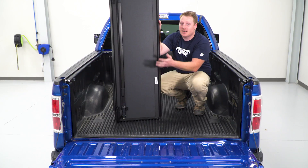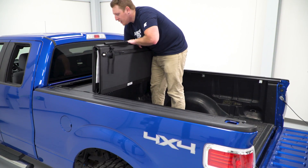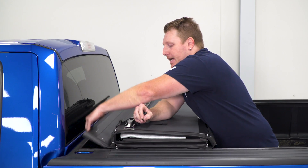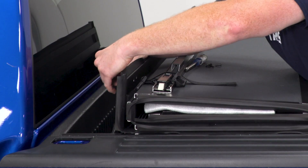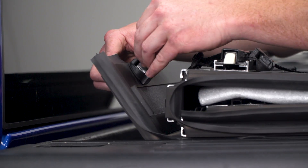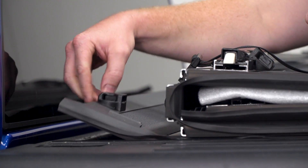After you have both bed rails completely installed, we're ready to lay our tonneau cover on. Make sure that these buckles face towards the rear glass of the truck. After you lay this on, flip this section open and then flip this little area down. The next step is to attach the buckle here — using the hardware provided, you'll have these female ends that go down through the bottom and up through the pre-drilled holes. Then install your screws and tighten them up with a Phillips head screwdriver. Place the screws through, get them started, and tighten them up fully. Then do the same thing for the other side.